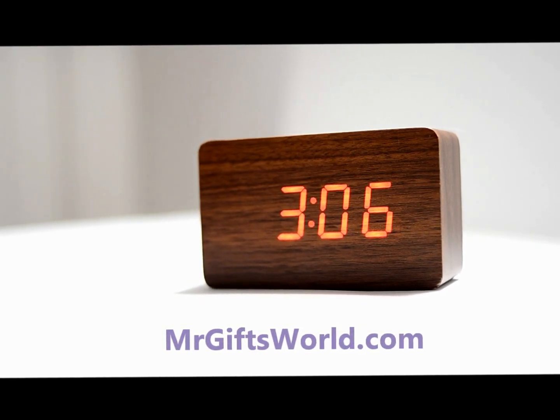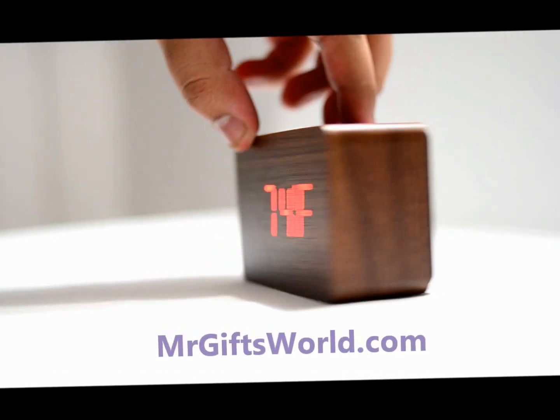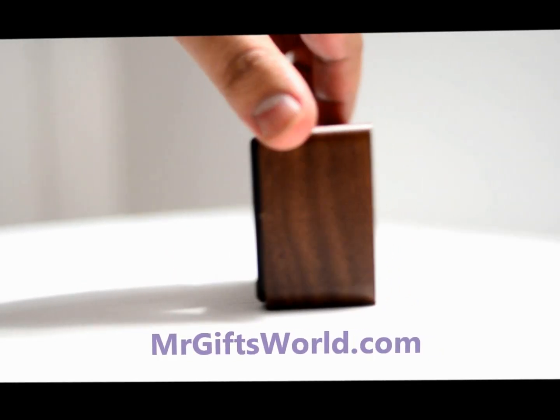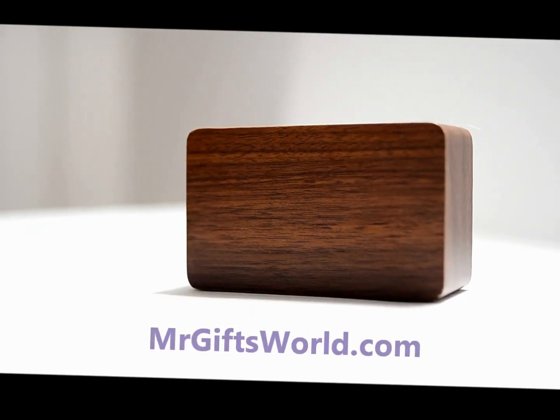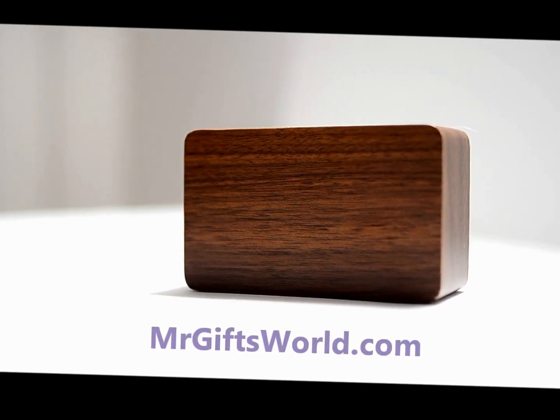It also displays the temperature for the room. This piece runs on four AAA batteries and has all the buttons to set your functions on the back. The really cool thing about this is that not only will it last quite long because it preserves battery life, it's also something that activates upon sound.